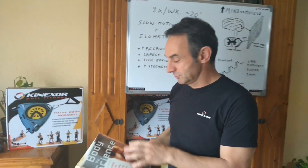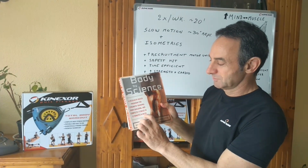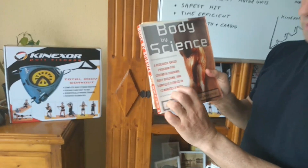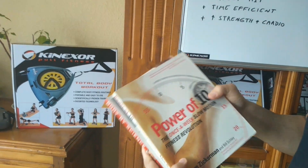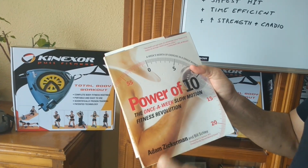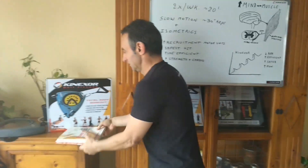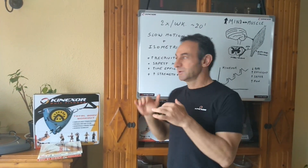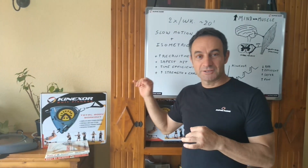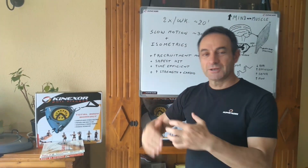I based this idea on mainly two books: one of them is 'Body by Science,' which talks about a 12-minute-a-week, once-a-week workout, and then 'Power of 10,' the slow motion fitness revolution, which is about 20 minutes. The idea is that you work in such slow motion that you're able to perform high intensity training in the safest possible way.